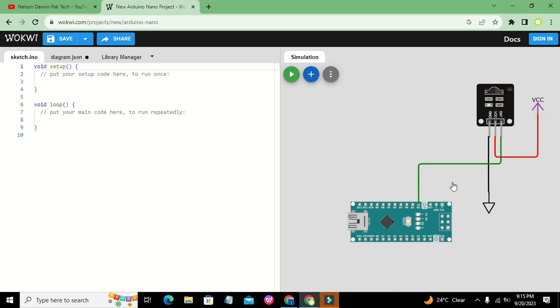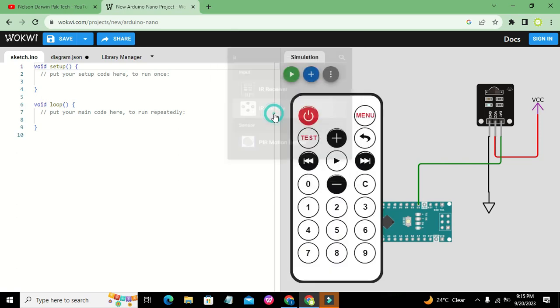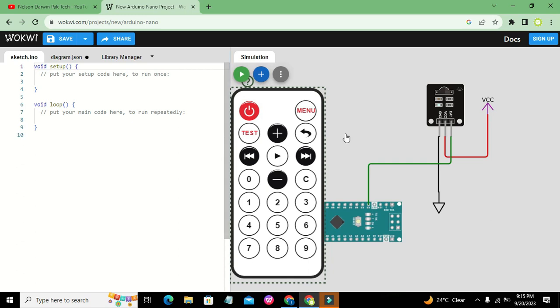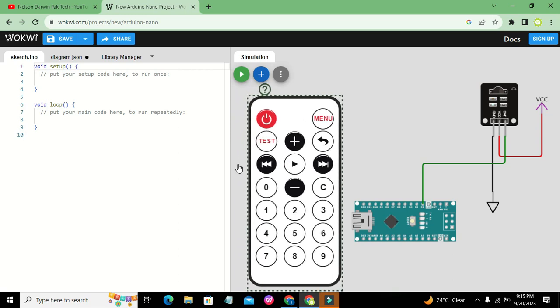We can use any pin of our own choice. We also need to take our remote, which is actually the IR transmitter. So now this is our IR transmitter.